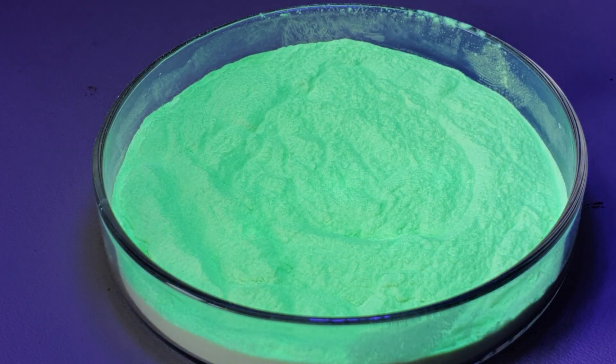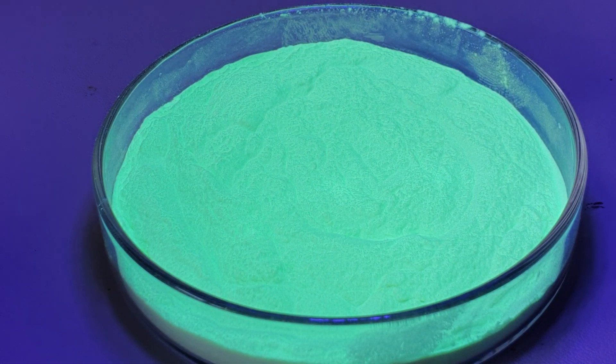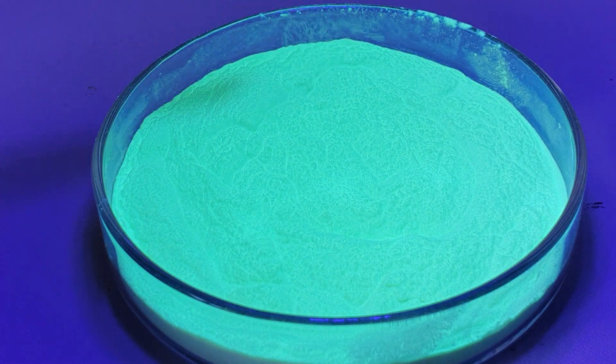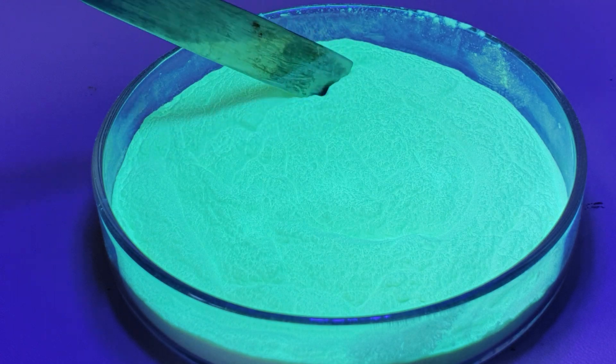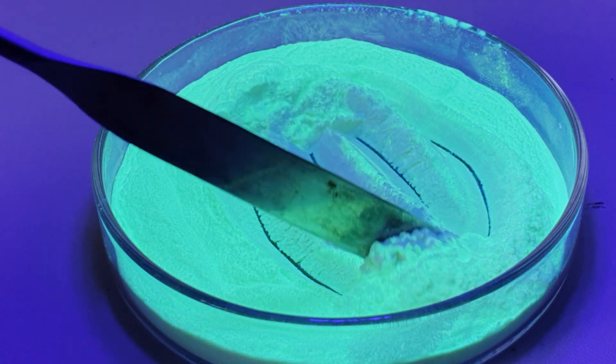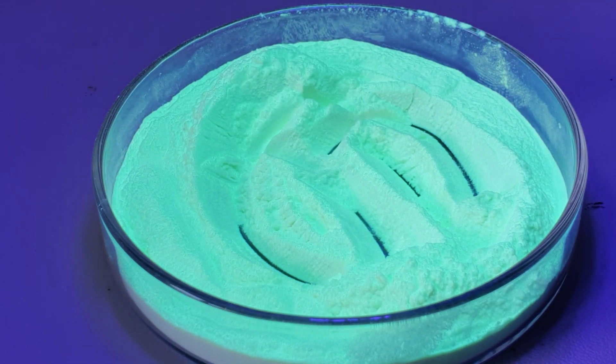I'll put the lamp back on and if I disturb the topmost surface of the powder you will see the unexposed powder underneath, which is grayish in color, rapidly turn yellow-green as the underlying layers of the powder sample start to phosphoresce.